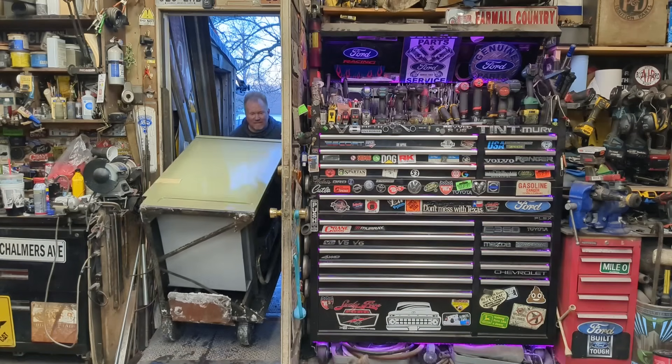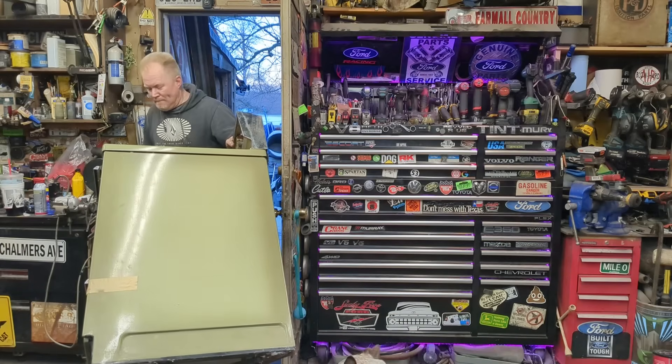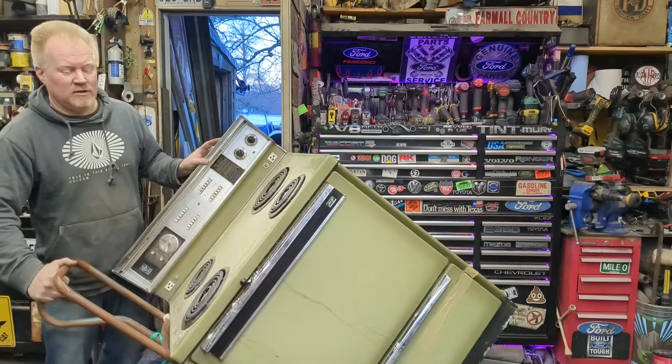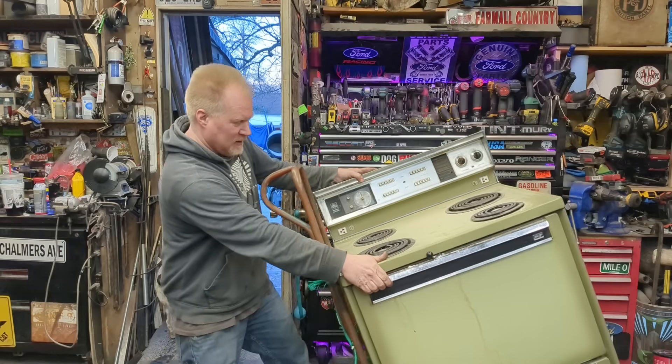You guys have to see this — this is the ugliest stove I could possibly find, but today we're going to turn this into a forced air shop heater. You don't think so? I think so. Let's do it.